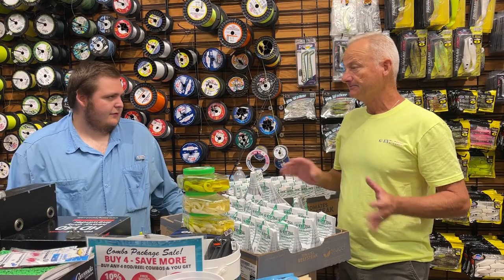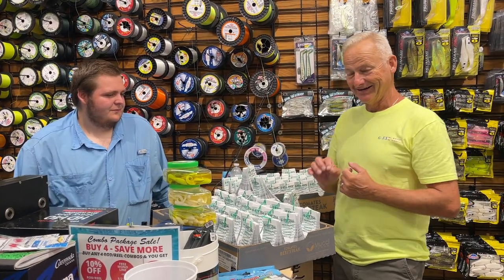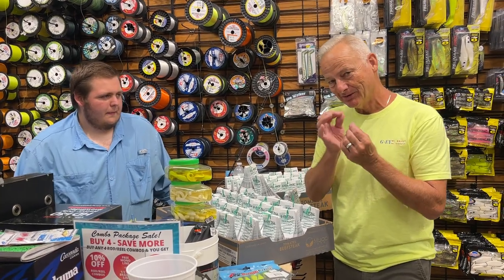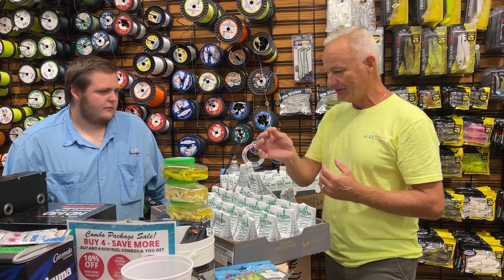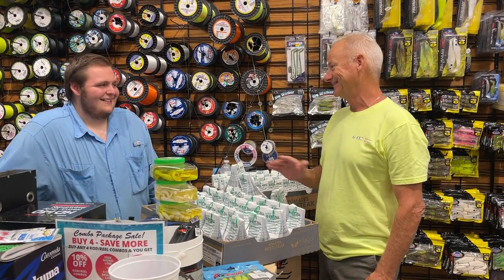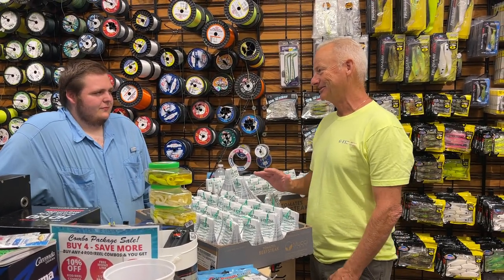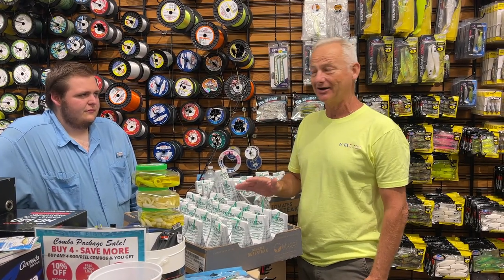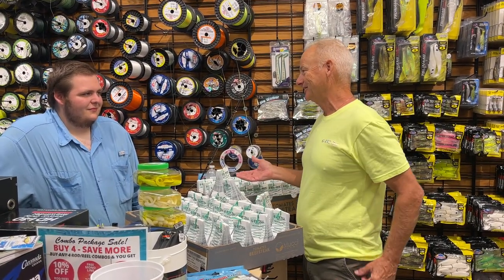I'll give you a tip: take squid and cut small pieces, then tip the rain minnow and tip the dropper fly each with a small piece of squid. It's lights out at that point — you'll catch doubles. It's so much fun. I'm taking my kids out this Saturday and we're doing exactly that. They love it.